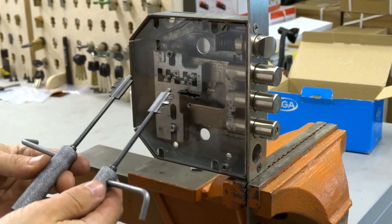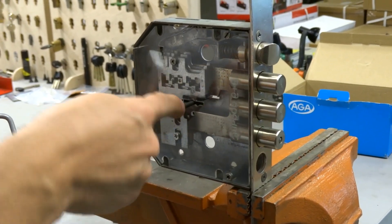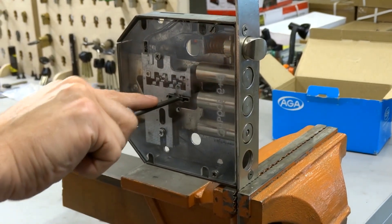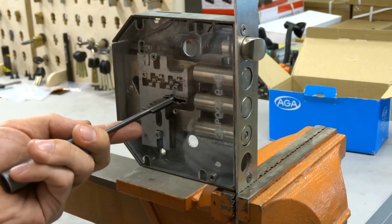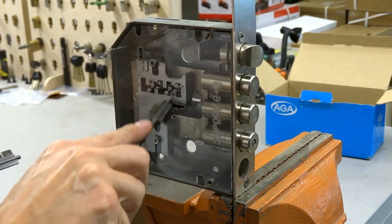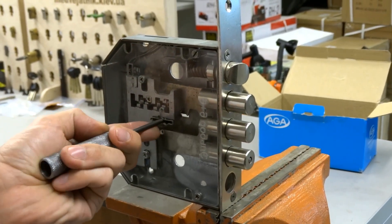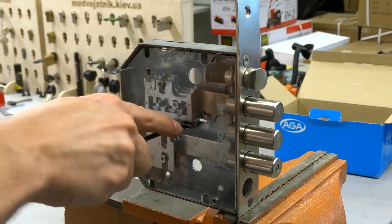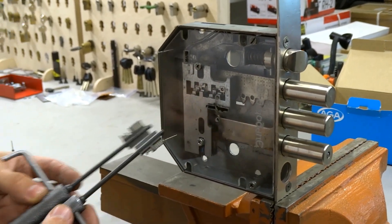We have opened the first and second turns, and now we are finishing the third and fourth. In the same way back. This is how it works.